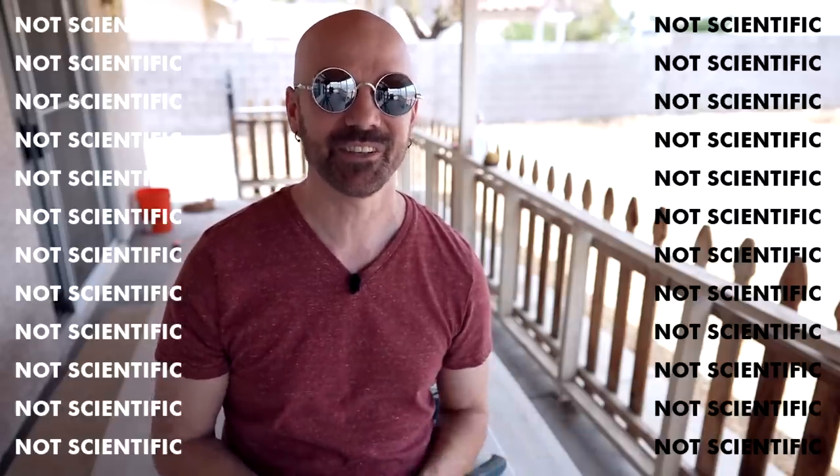The Asobu is the superior product between these two bottle coolers. I think its vacuum insulation is better than the foam insulation of the Bottle Keeper. I do like the Bottle Keeper's cap better and its bottle opener better — but as far as insulation goes, the Asobu wins. This wasn't scientific, but I think it gives a pretty good idea of which is the better option. If you've tried either product, tell me in the comments. Thanks for watching — see you next time.